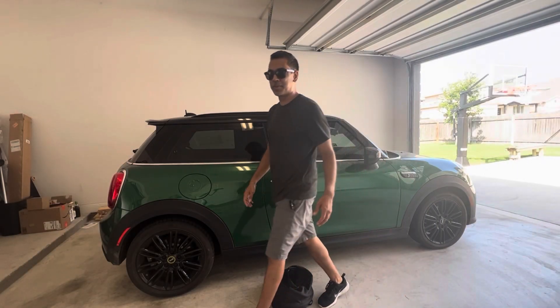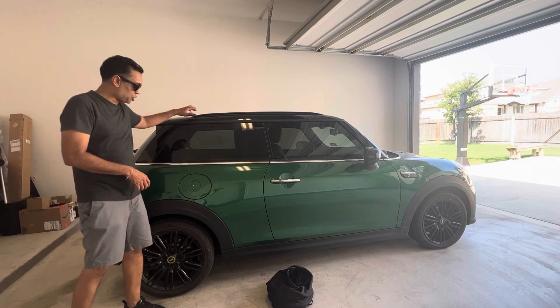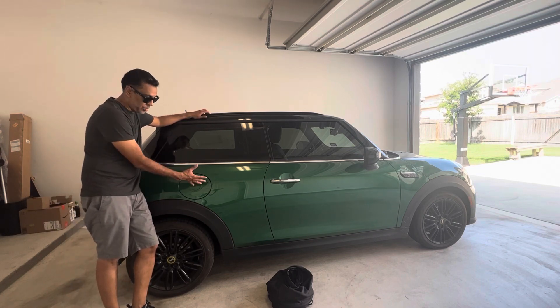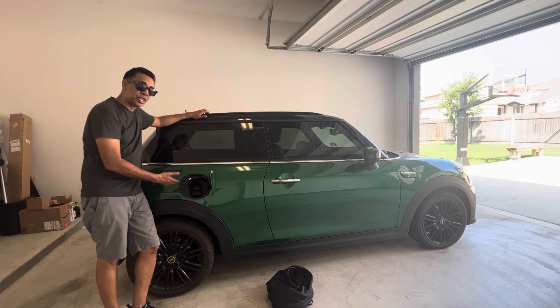Hey y'all, it's Raj with EB365. Today we're going to go over charging a Mini Cooper SE. The charging port is actually located on the passenger side in the back — it's where the gas used to go in. Now they've replaced it with the charging connectors.